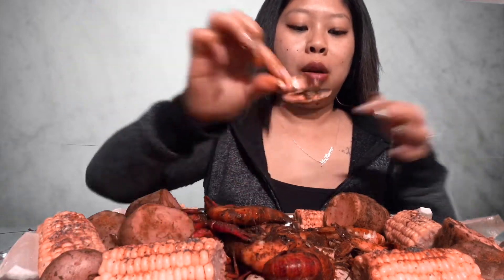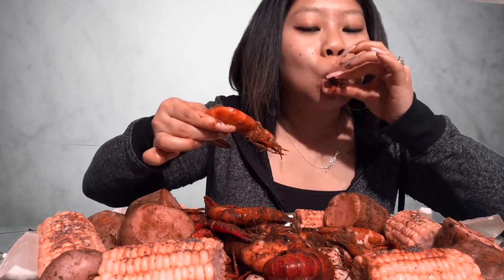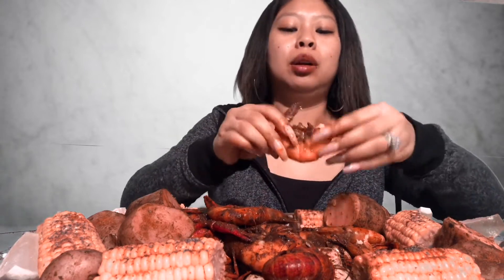You guys, this is so good. My hair is annoying. My clam better be in here. Give me another shrimp. Who else likes shrimps with their head on? I spit out the little thing - my hair is getting in the way.